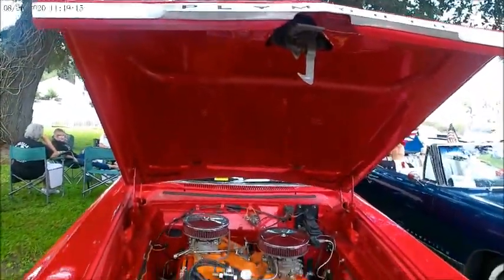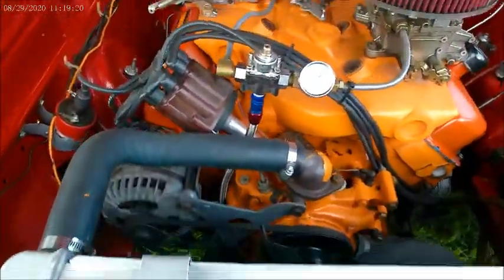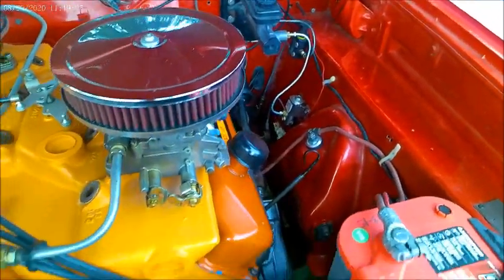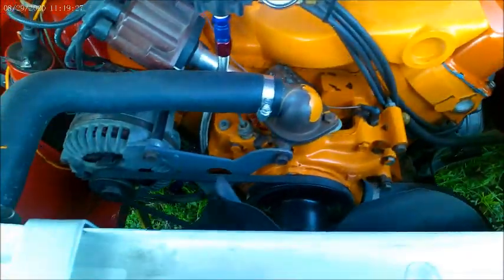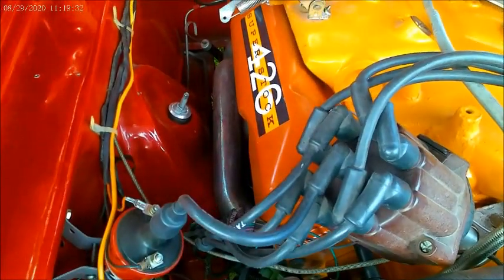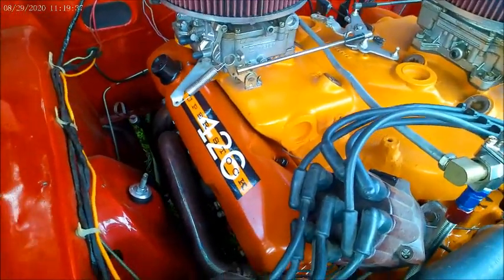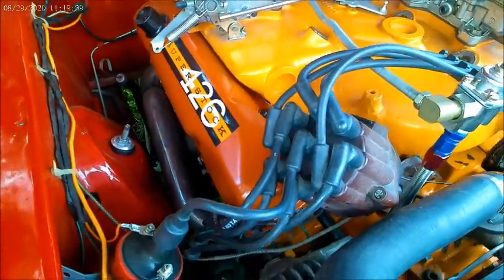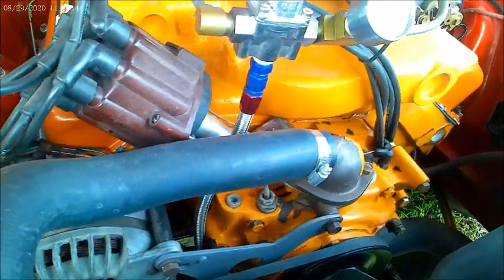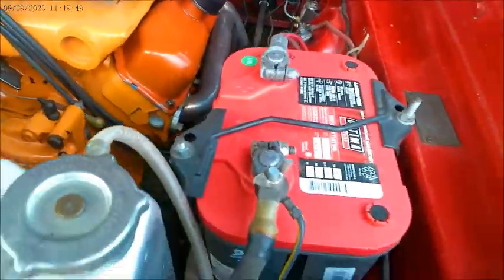This has a 426. You'll see by the valve covers here — and look at that manifold. Twin four-barrel carburetors. It's the 426 Superstock engine. What a beauty.